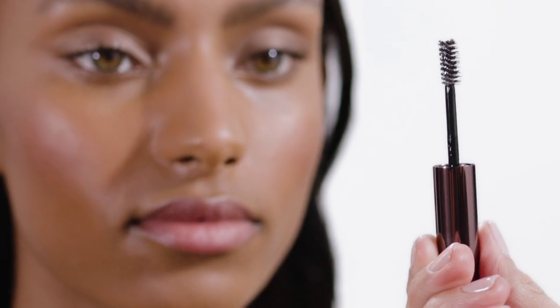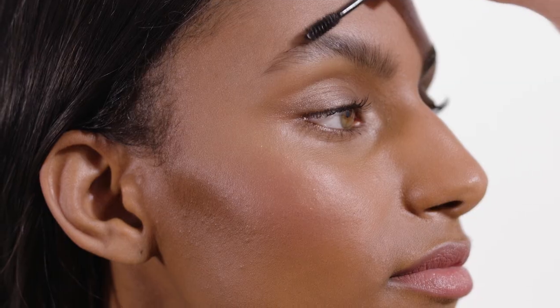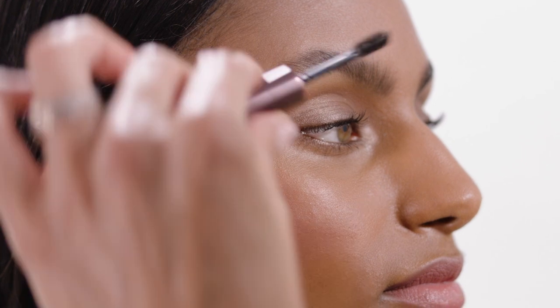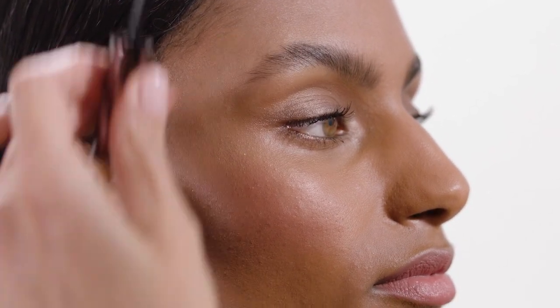Blend it out a little bit. I'm going to use the Brow Shaping Gel in Clear and set the brow. Brushing the hair up, kind of over the brow bone, and then out and up on the sides.